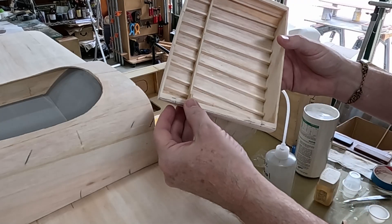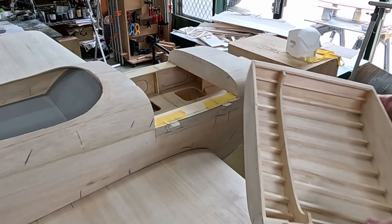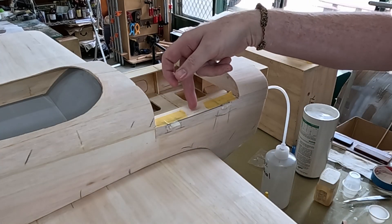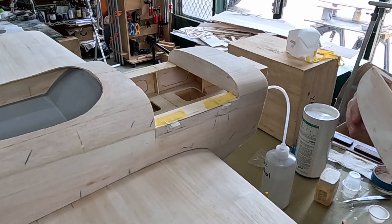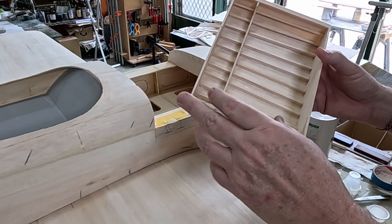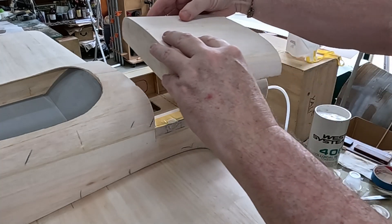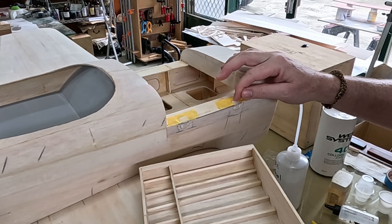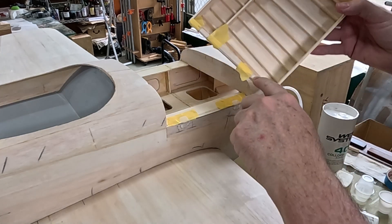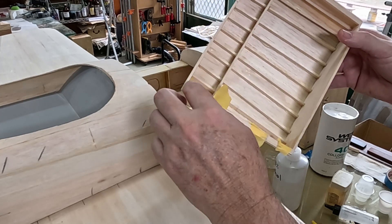First thing I did was sand a little recess into the balsa to give a little bit of room for the epoxy so it wouldn't be completely squeezed out. I've also added some tape to protect the fuselage — I don't want to glue to it — and also added some Vaseline to the hinge barrels again. I added some colloidal silica and some 30-minute epoxy, and then I'll put that onto the hatch. Before applying the epoxy silica I added a couple more pieces of tape. I want the hinge to sit up a little bit so that it will sit down into the recess that I sanded. I also added some tape here — I don't want the epoxy spreading out all over the place.